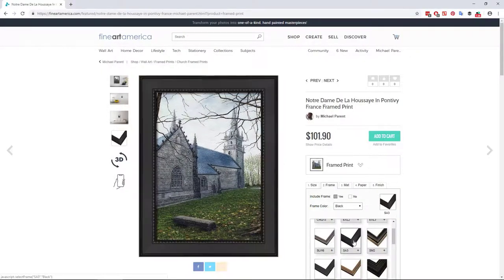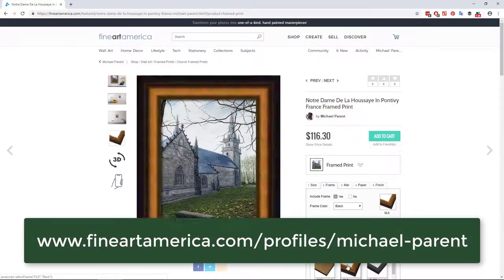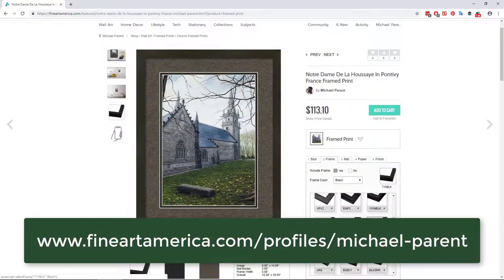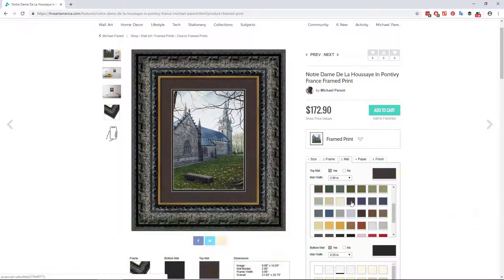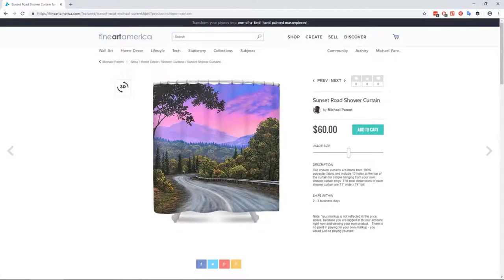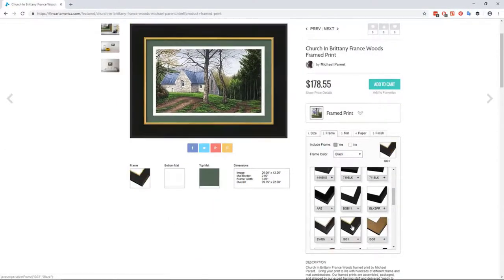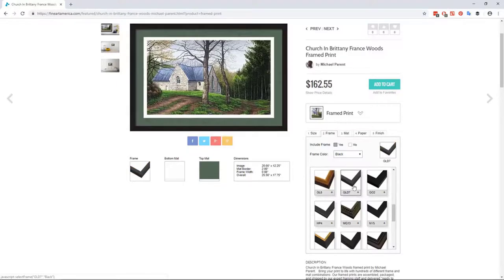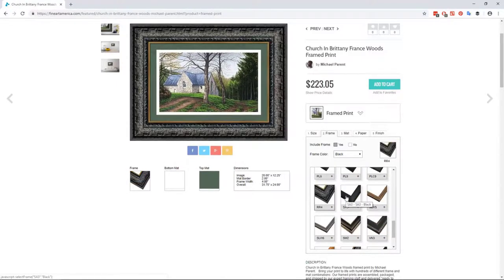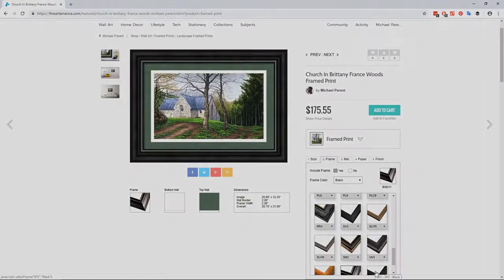If you do like this or any of my other paintings, please visit my page on fineartamerica.com where you can purchase anything from beautifully framed museum-quality prints to throw pillows, cell phone cases, and even shower curtains of my art. Or share this video with your friends if you think they might enjoy watching. Your support is greatly appreciated and will allow me to make more art and videos more frequently. Thanks very much for watching.